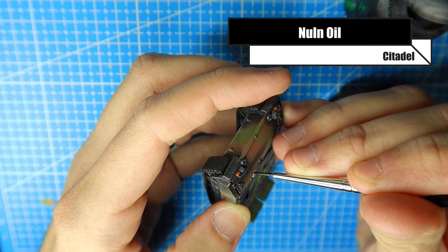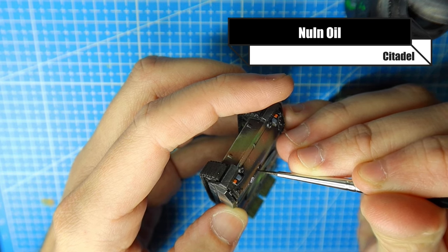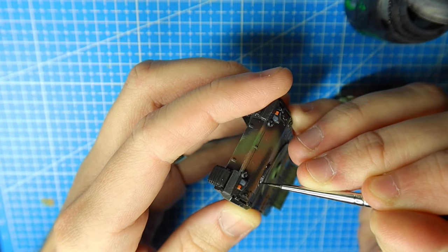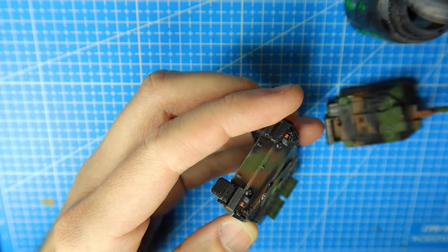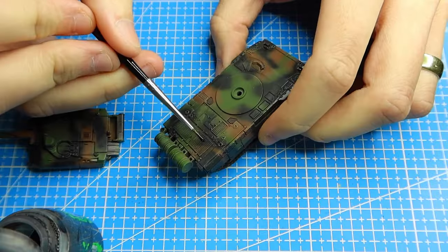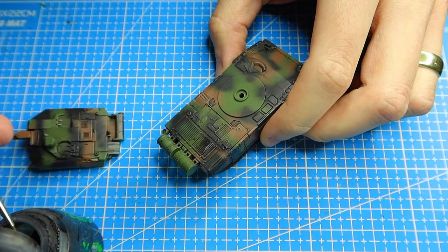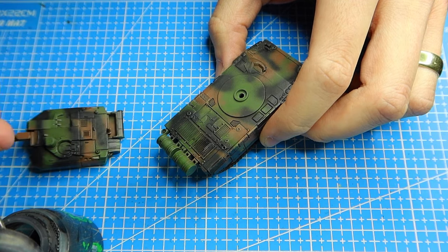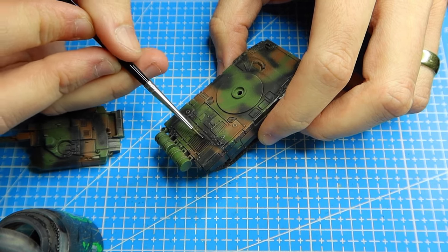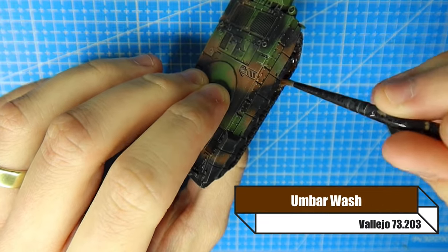For those bits I've just painted I'm going to go over them with Nuln Oil — this might be a bit excessive but I think it really works nicely, so you don't have to do this if you don't want to, but for the sake of an extra few minutes it's probably worth it. You can also use this Nuln Oil to tidy up anything you want to make a bit darker — you can see I'm adding some more wash to where these vents are, just because the enamel wash wasn't as strong as I wanted. That's where the acrylic wash really comes in handy, but avoid doing super fine washes with acrylic as it's harder to clean up.